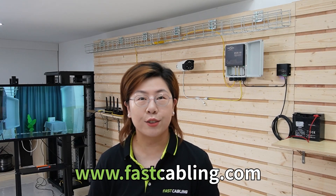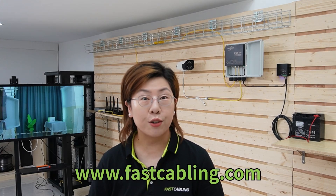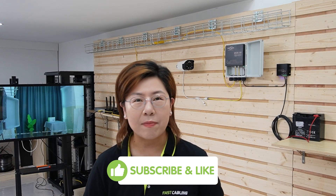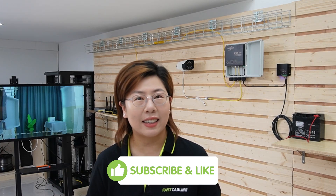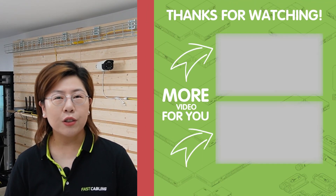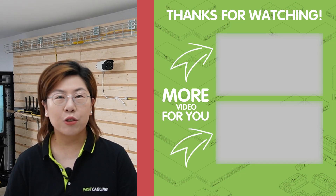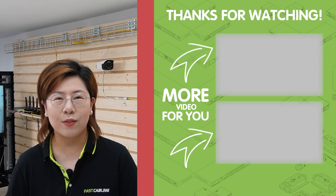So there you have it, folks! The 48V Voltage Booster is an incredibly versatile tool that can make a significant difference in your DIY projects — whether you're powering a PoE switch, building a solar power system, or working on a remote monitoring setup. If you found this video helpful, please hit that like button and subscribe for more tech insights and tutorials. Feel free to leave your questions and project ideas in the comments below. Thank you very much for joining us, and I'll see you in the next video!